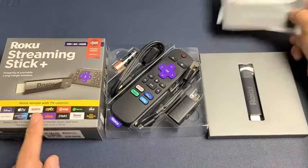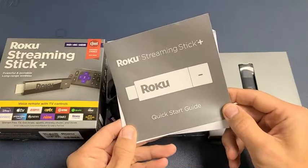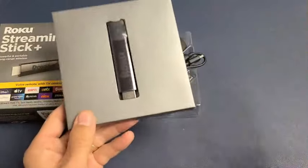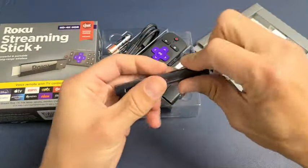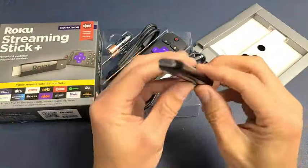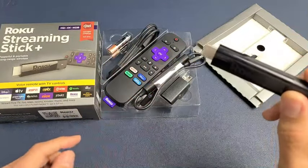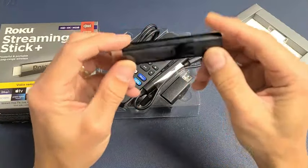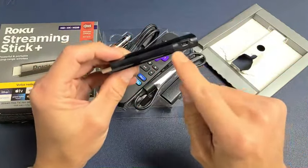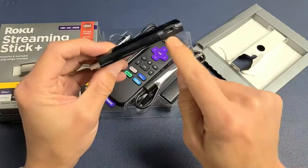Really quickly, here's what comes out of the box. First, you get a quick start guide. We have the Streaming Stick here — this is what it looks like up close. The HDMI part plugs into the HDMI port on your TV or monitor, and on the other side is where the power cable connects.